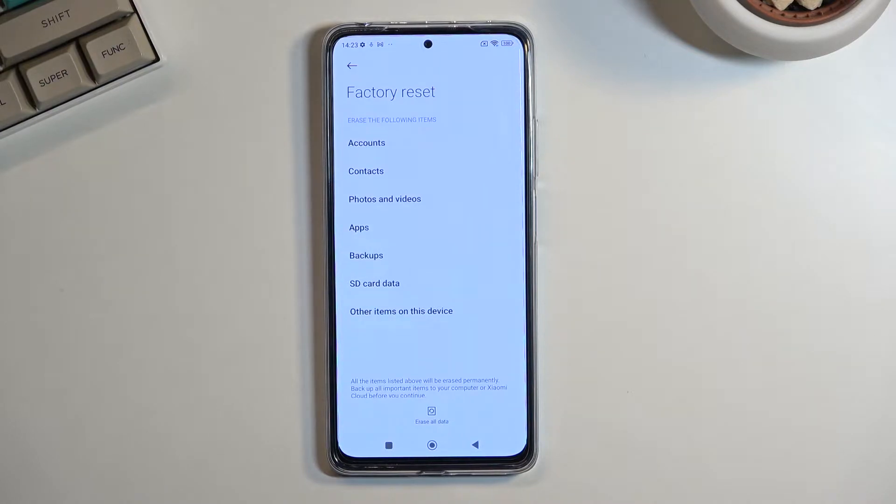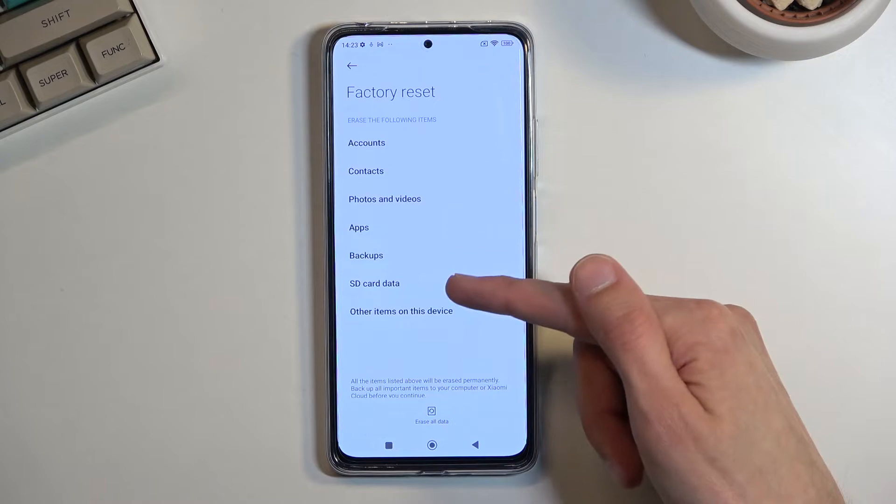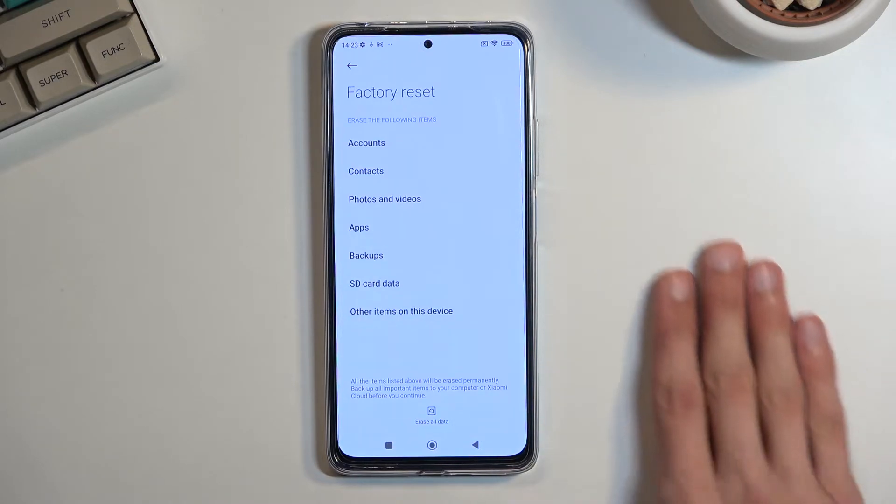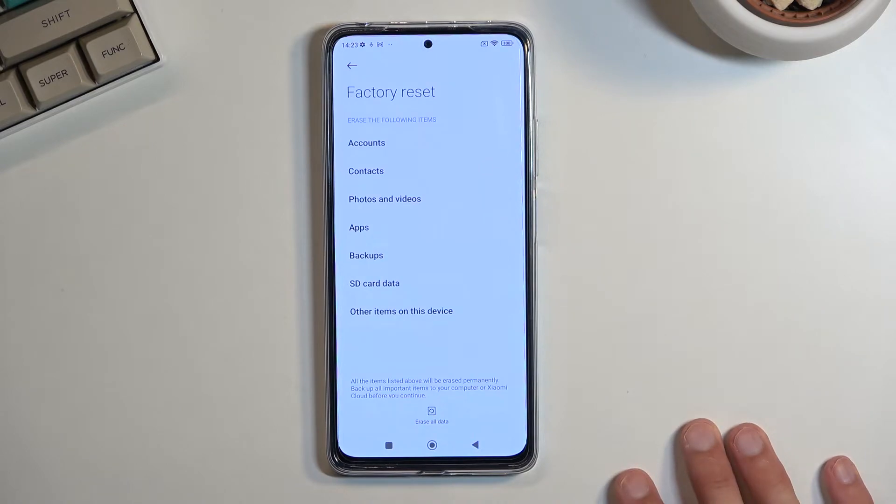If there is anything that you'd like to keep, do make a backup copy of it beforehand. One little note: it says that it supposedly removes SD card data, but it does not format your SD card. I think what it means is the solid state drive, which would be just the internal storage of the device.